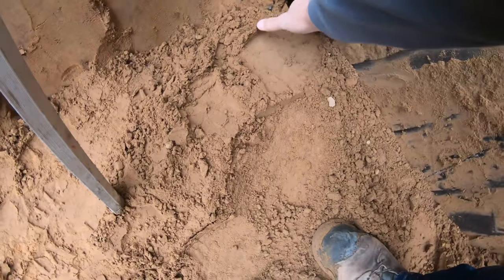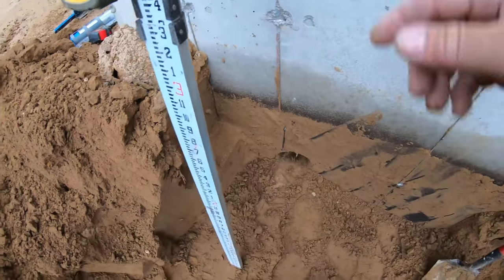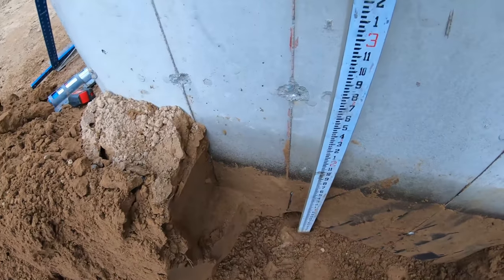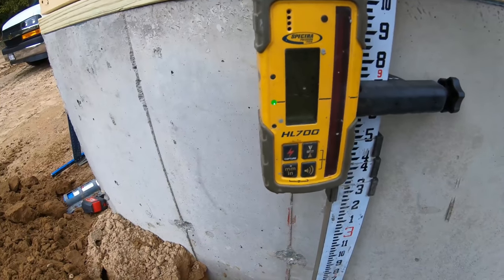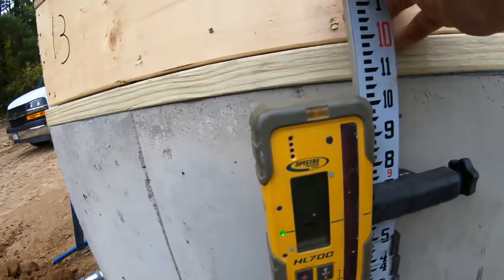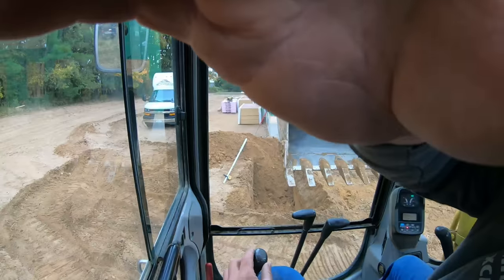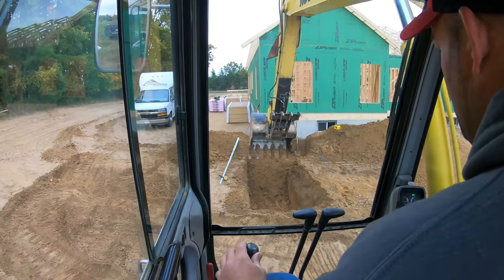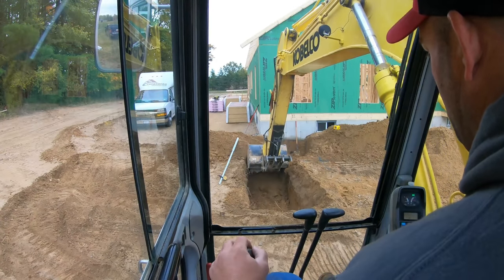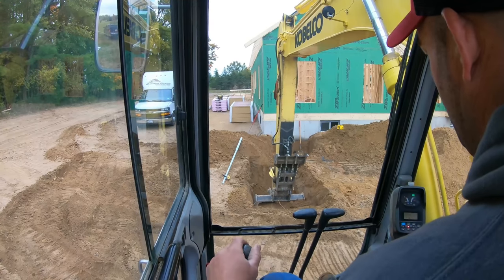Here's my outlet to the septic. I'm going to set the laser. We got to be 58 inches down from here — that would be the bottom of my tank. So we're good there with the laser right there. Now we got to measure up 58 inches and that would be the bottom of that hole. Just got that all figured out. Got that exposed. Got to go down a couple feet here to hit grade.